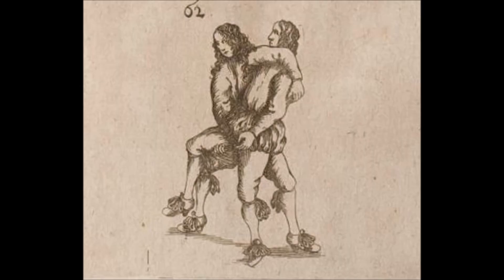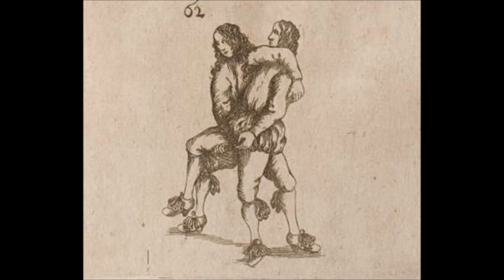The next one is Sukuinage, or a scooping throw. You can see the thigh of the man being lifted — you can see the fingers of the one doing the takedown. He is scooping up the thigh while pushing down at the chest and neck and lifting up, creating a wheel motion. A lot of people call it Te Guruma, or hand wheel, for good reason. But the Kodokan term is Sukuinage because you scoop up and throw down.